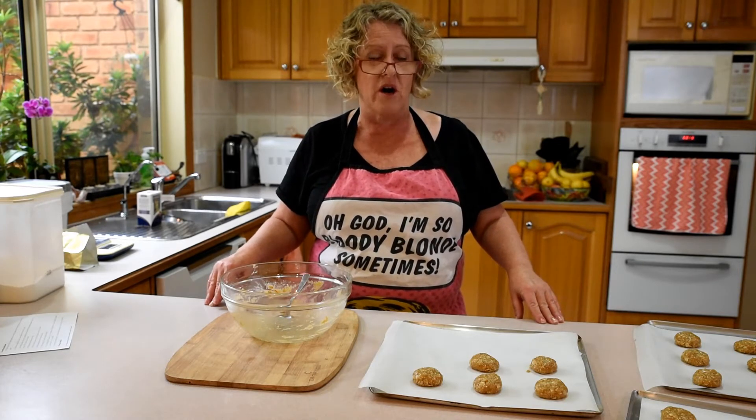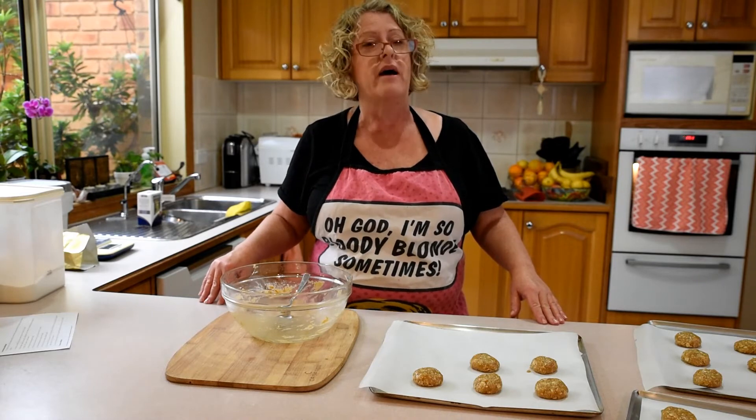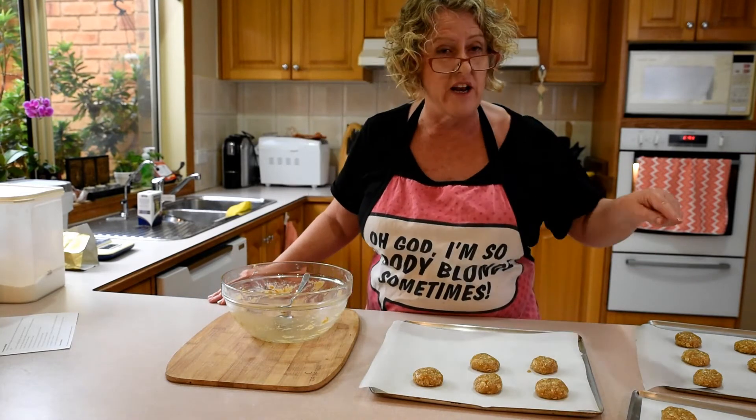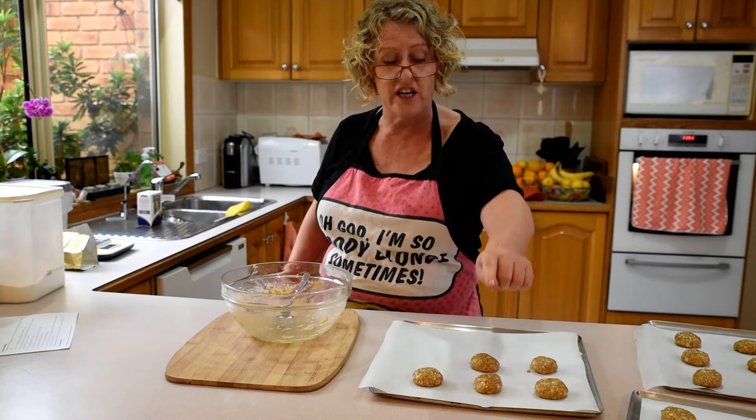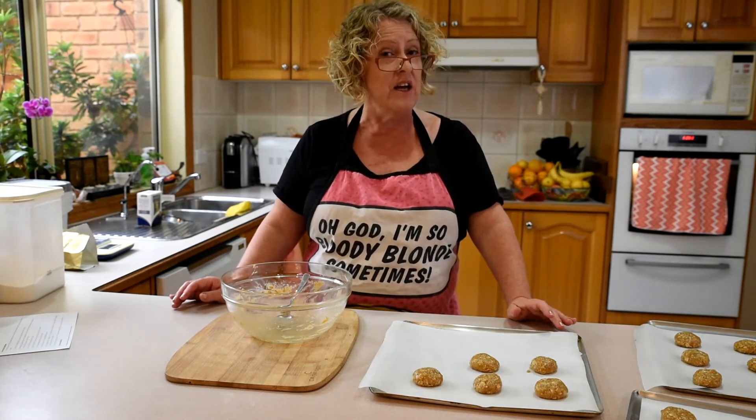What is two times nine? 18. And we have another five: so 18 plus 5 is 23 biscuits. Not bad, actually.